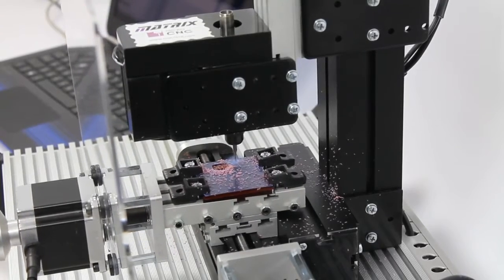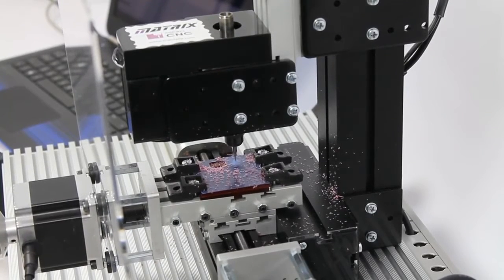The Matrix Micro-CNC range of desktop CNC machines provides learners with a compact solution for learning key principles of CNC machining processes. The range comprises three types of machine: a two axis lathe, a three axis mill, and a four axis mill.